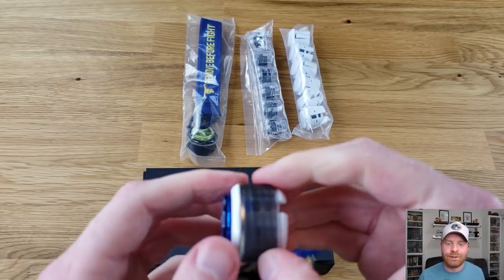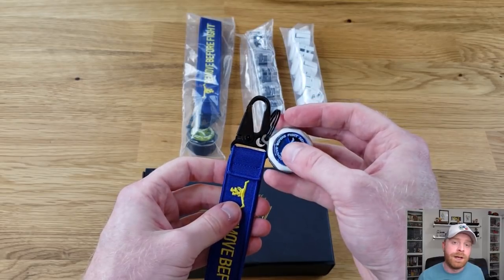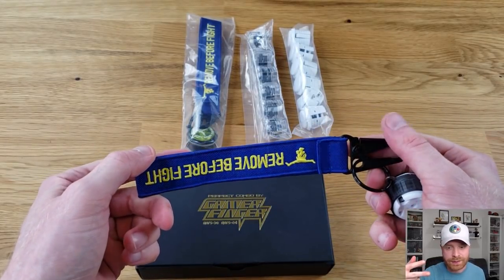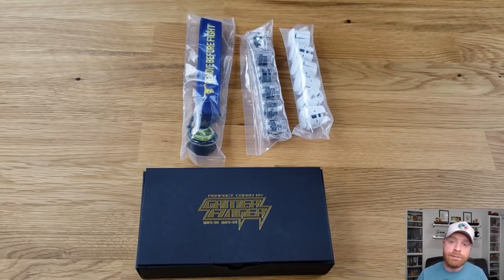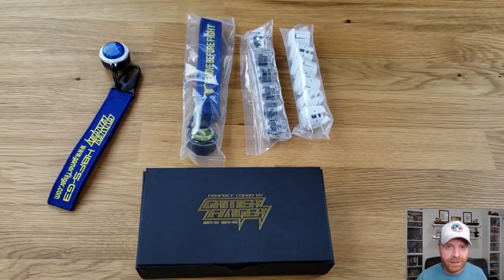The lanyard button is a screw top and firmly attached — a fully functioning button, except it doesn't have the two metal pegs on the bottom that attach to wires in your fight stick. It's a nice added bonus when you purchase eight buttons. Since they gave me two lanyards, if you see me at Canada Cup — a fighting game tournament October 26th to 29th — and you mention that you saw my Gamer Finger button review video, I'll give you one of those lanyards. First person to say it gets it.